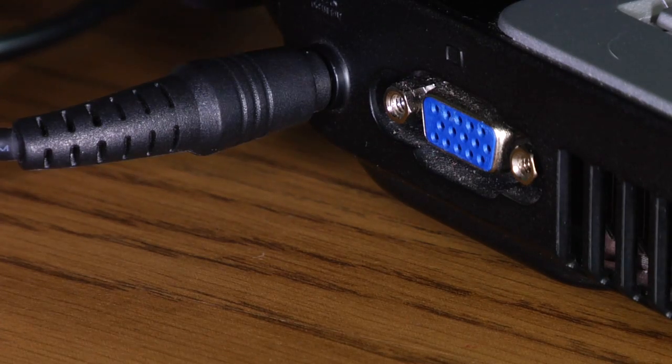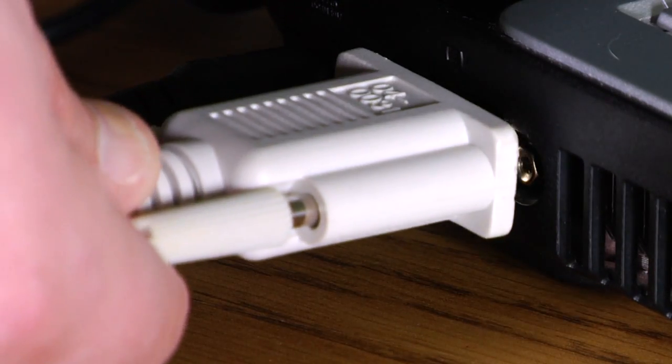What you'll do is take the monitor, hook it to the side or to the back of the laptop in that monitor port, and go ahead and adjust the screws to make sure that the fitting is tight.